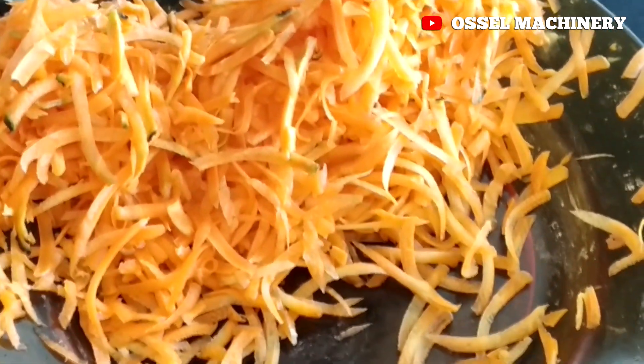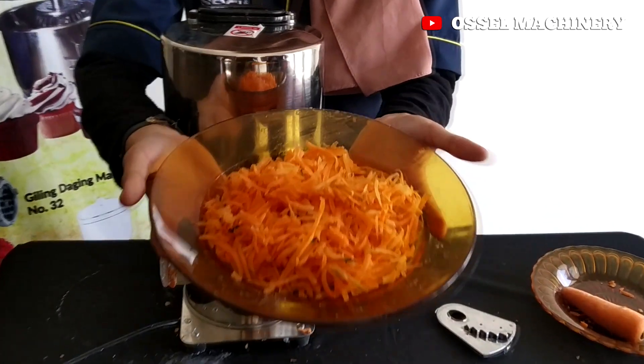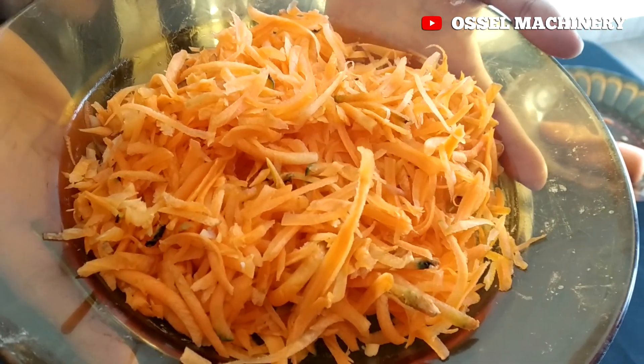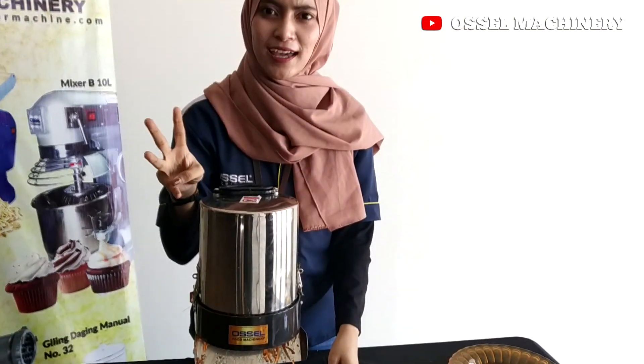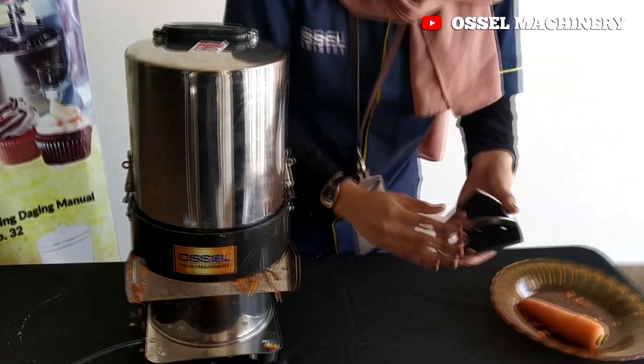Ini dia hasilnya, bagus banget kan! Selanjutnya kita coba pisau yang keempat, misalnya yang ini.